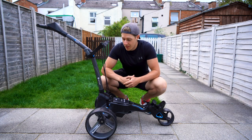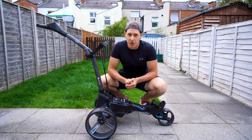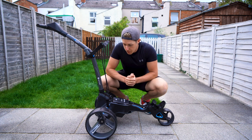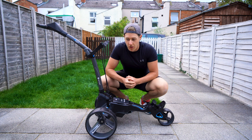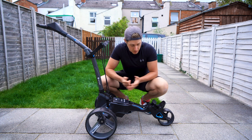Wow. This thing is pretty special. The details on this — you know when you find a product and you can just tell every single part of it was very well thought out, very well designed, beautifully made. That's this trolley. I actually can't really flaw it. It looks absolutely amazing. It's easy, simple to put together, and it's very lightweight as well.